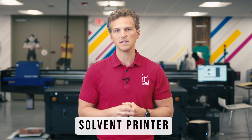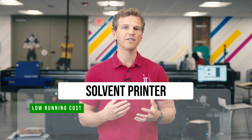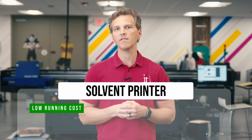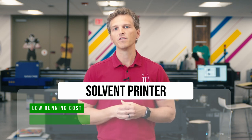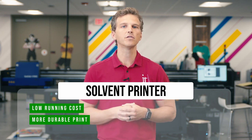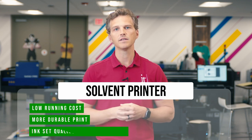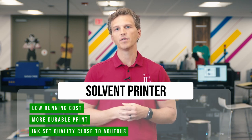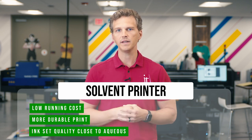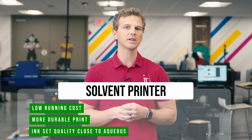So what are the strengths of using solvent printers to print canvas gallery wraps? First, it has a running cost of less than half of aqueous canvas printing. Inks are 40% to 60% less expensive than aqueous printers, and the range of low-cost canvases are more plentiful. Second, it provides much better scratch resistance and durability than aqueous printed canvas, due to the chemical reaction that bonds the solvent inks with the receptive coating on the canvas. Third, the 9-color solvent ink set in the Epson SureColor S8600 provides print quality that is nearly on par with the 12-color aqueous ink sets. This print quality, when paired with productivity and reduced running costs, makes a solvent printer a great choice for high-production canvas operations.